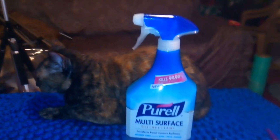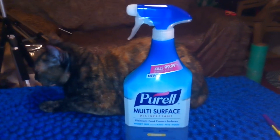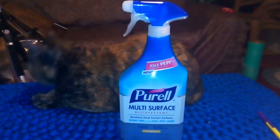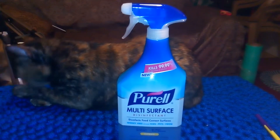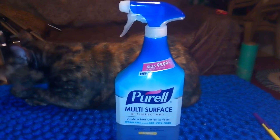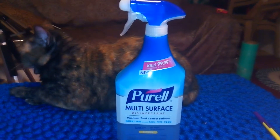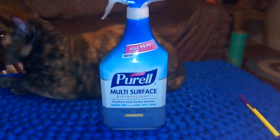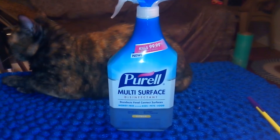I'm making this video to show you this product I didn't know they made. I know they make Purell, and I've seen it in small containers for sanitizing your hands, but I didn't know they made this multi-surface product. This disinfectant is good for food contact surfaces — according to the label it is 99.99% effective and will kill bacteria and viruses.